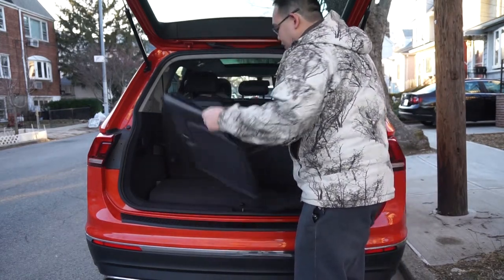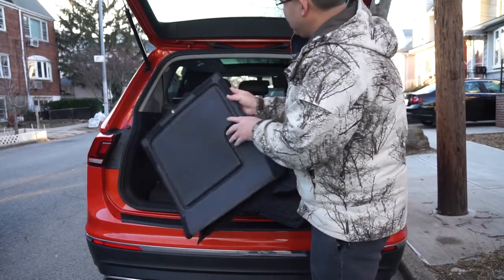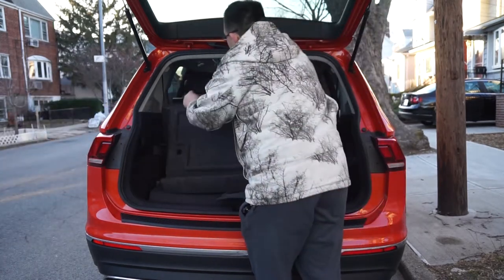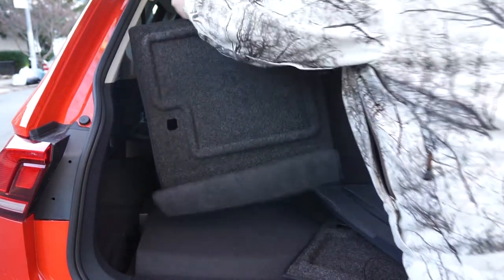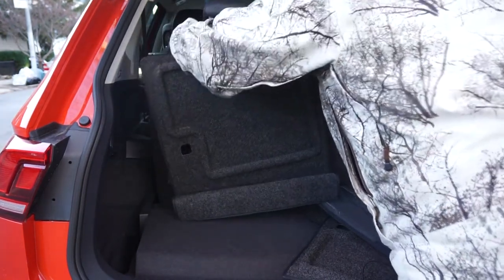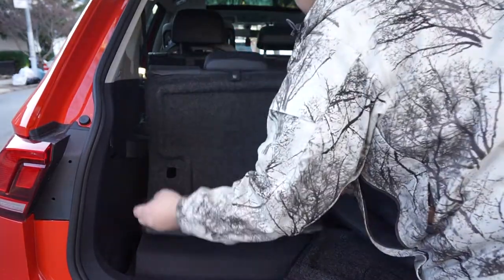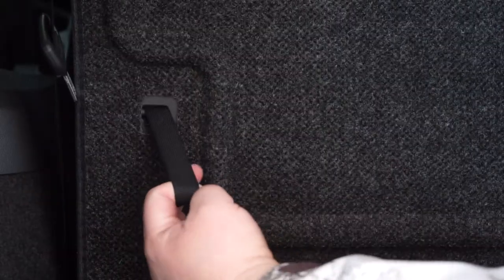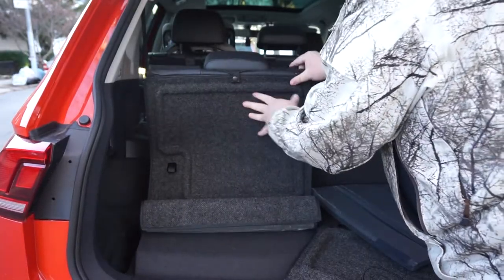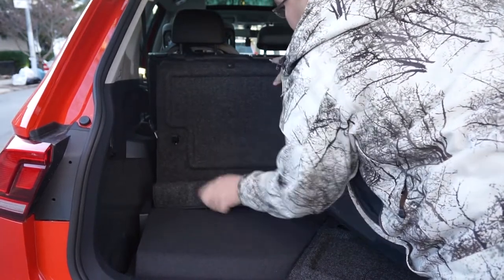We'll start with the install on the left-hand side. There's Velcro on here in the back to help it stay in place. I'm going to lift up these headrests, get this to hook over the headrests, and move that down. There's a pull tab — make sure this pull tab comes through. Then push the Velcro down so it stays in place.